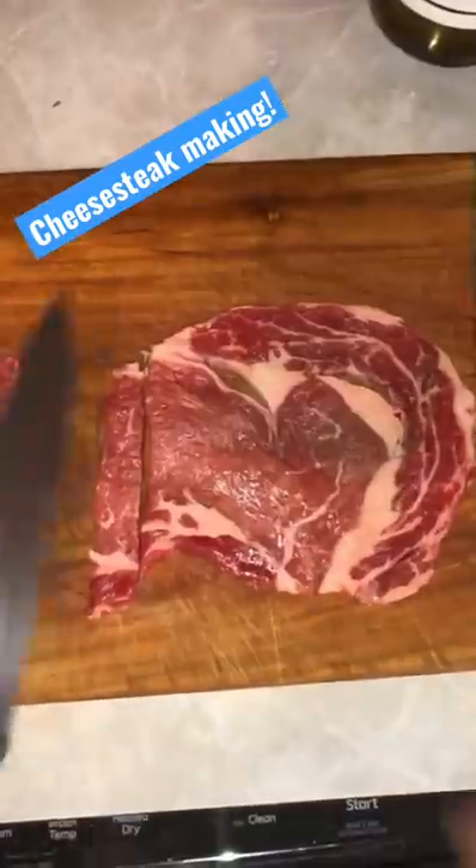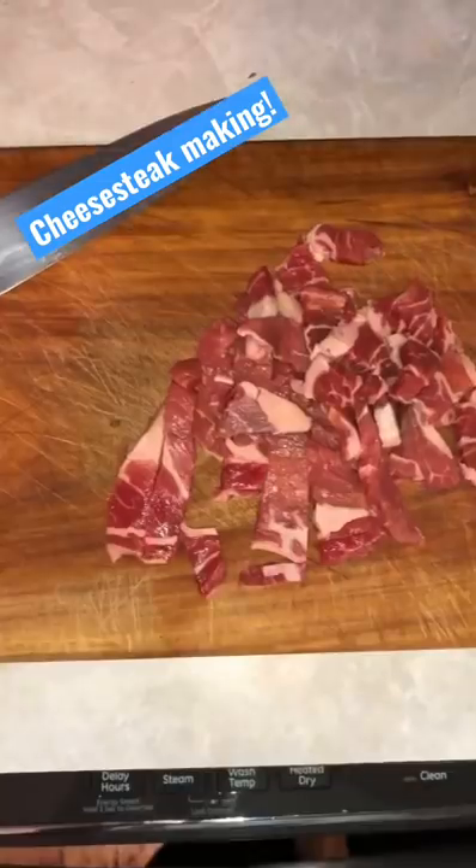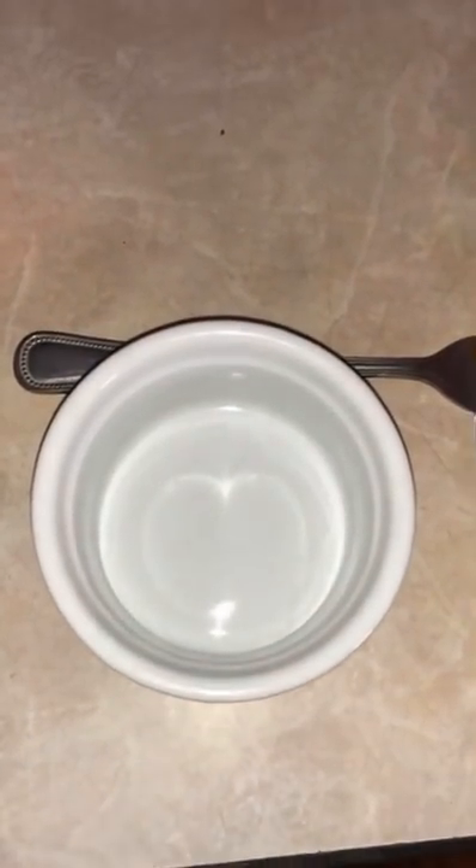Let's make a cheesesteak. This ribeye was super thin and I didn't really want to just eat it as a steak, so I decided let's chop it up, let's throw it on the flat top and let's make a nice cheesesteak.